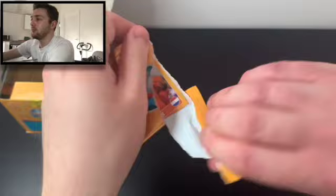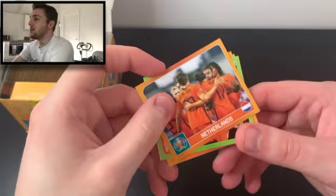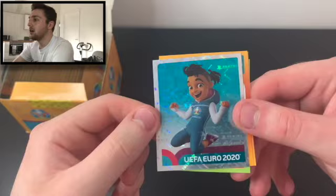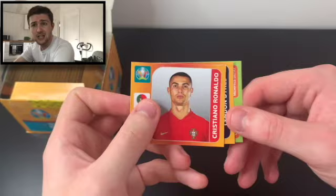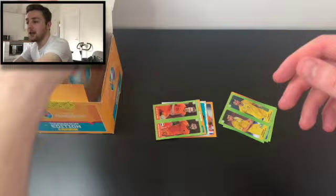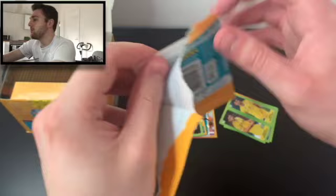These are absolutely lovely stickers. We have got the Netherlands team photo or sort of action shot. We've also got Depay. We've got our first shiny, and that is the mascot Skilzy — number four in the collection. Love the hollow foil in the background. That is brilliant. We've got Cristiano Ronaldo as well in our second pack. Fantastic player. We've got Lyndon Dykes as well, and Luc de Jong and Memphis Depay. What a pack — our first shiny of the collection and Cristiano Ronaldo.